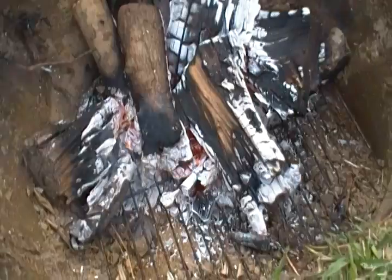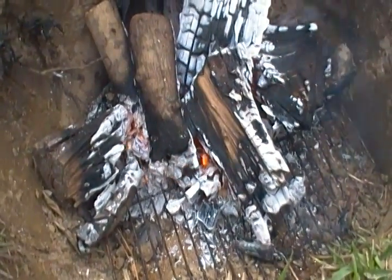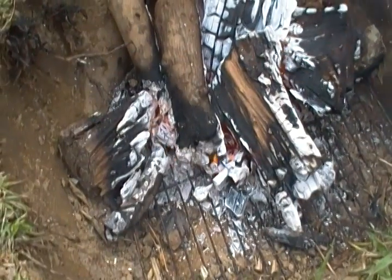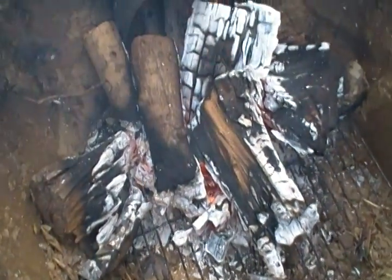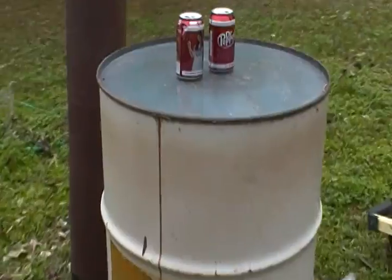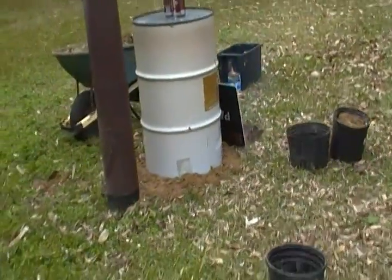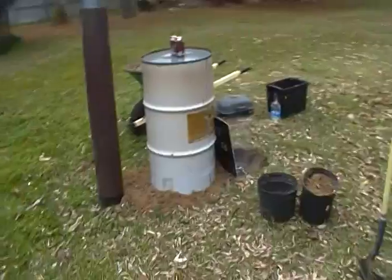Plan on getting a 30-gallon metal barrel — gonna cut the bottom out, cut the top off, and hinge the top so I can pull the whole thing out and clean the ashes out a couple times a week or a month or whatever. Dig my hole a little deeper so the ash pit will be deeper than the fire, and gonna have copper pipe in the top of the barrel. There's the exhaust.